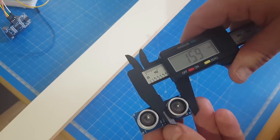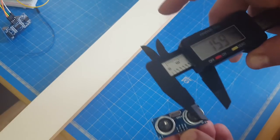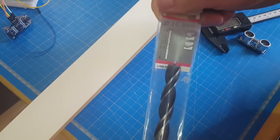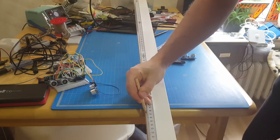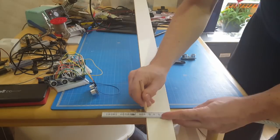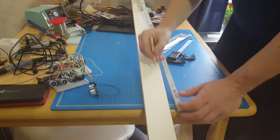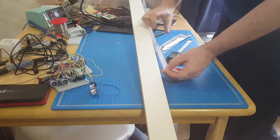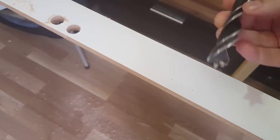The ultrasonic sensor has a diameter of about 16 millimeters — that's about the size of the holes I have to drill. So I need a 16mm drill bit for it. It looks like I get the best results if I first use the smallest drill and then go right to the biggest drill.